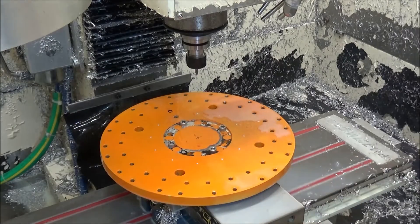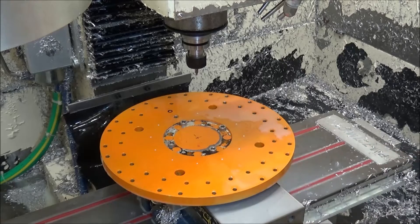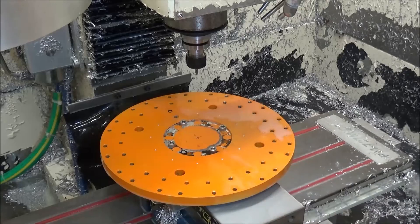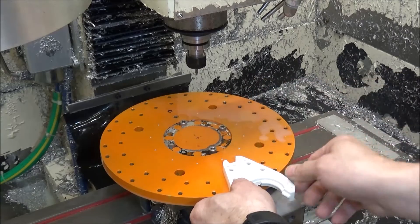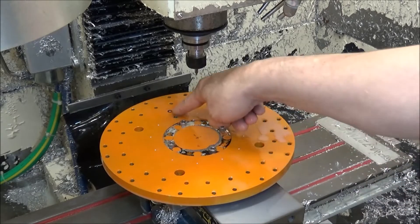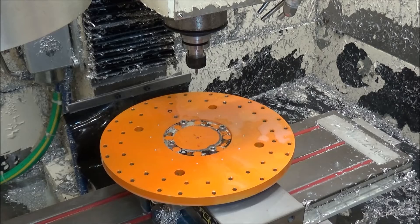That first operation was just to put some center drills here to really mark it so I can verify that this particular mark is indeed lined up with the center of this particular tool fork location. There's no sense in having a counter if it's not going to count in the right spot. These two line up directly with these mounting holes, and these two will line up directly with these mounting holes, so I can verify that everything is lined up correctly. Now that everything looks good, we'll go ahead and drill and tap these for M6 by 1.